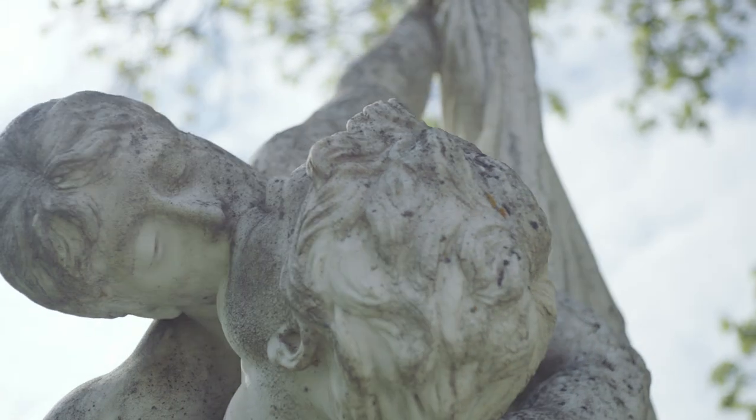The shoes express a lot of attitude, so I wanted a location and a model that also had that attitude.